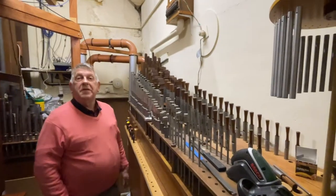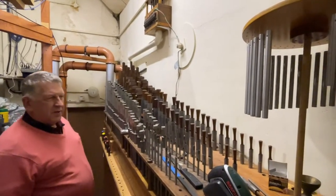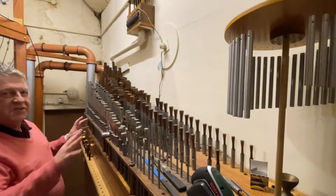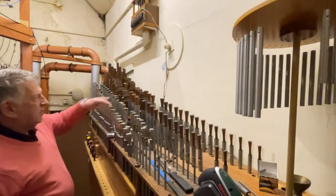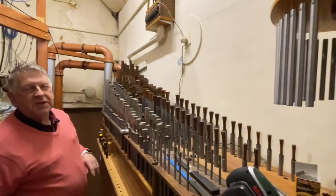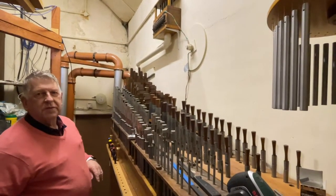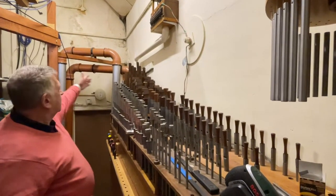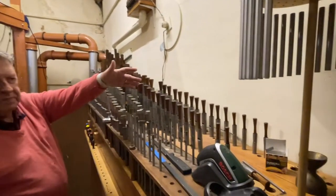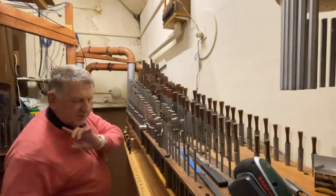Here we are in the chamber where all the organ works. First up, this is that lovely little box that sings, and behind it we have the tibia, which is the basic stop of the theater organ. The tibia is unusual for the Compton because most of it is made of wood up to here, and then from here on they've added the metal tibia.